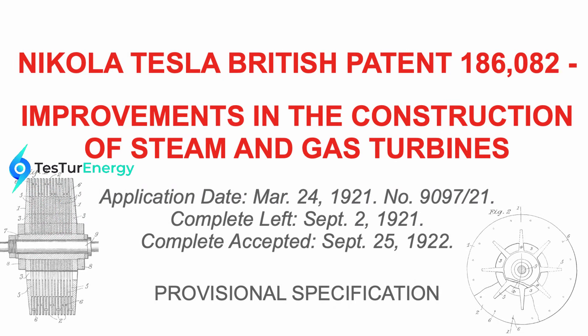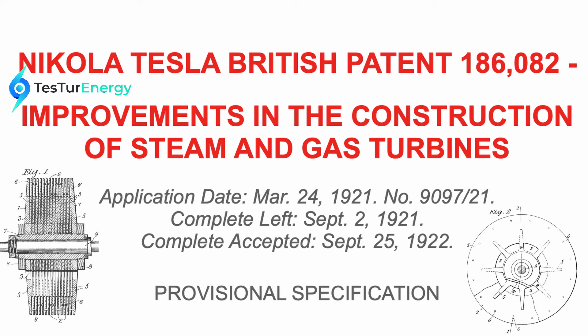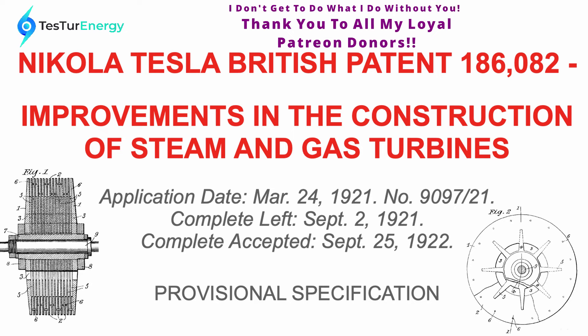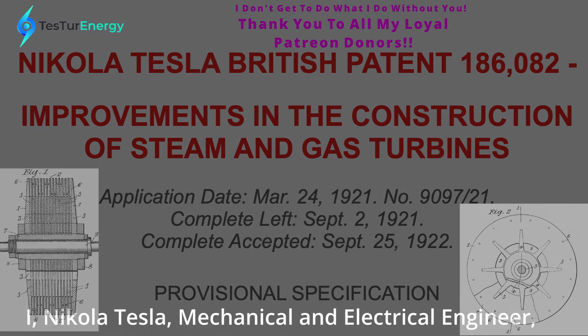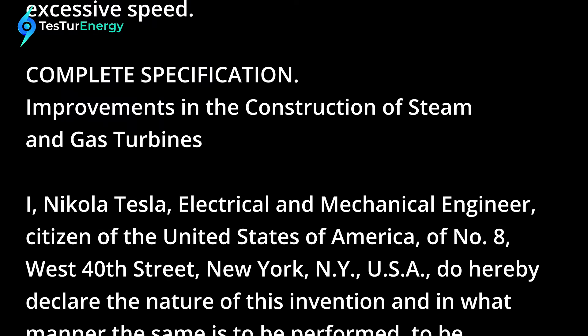Welcome everyone. Today I'm going to be doing a reading of Nikola Tesla's patent GB 186082 — 'Improvements in the Construction of Steam and Gas Turbines,' patented in 1921. This patent is strictly focused around the construction of the disc pack and a proper way to actually assemble it.